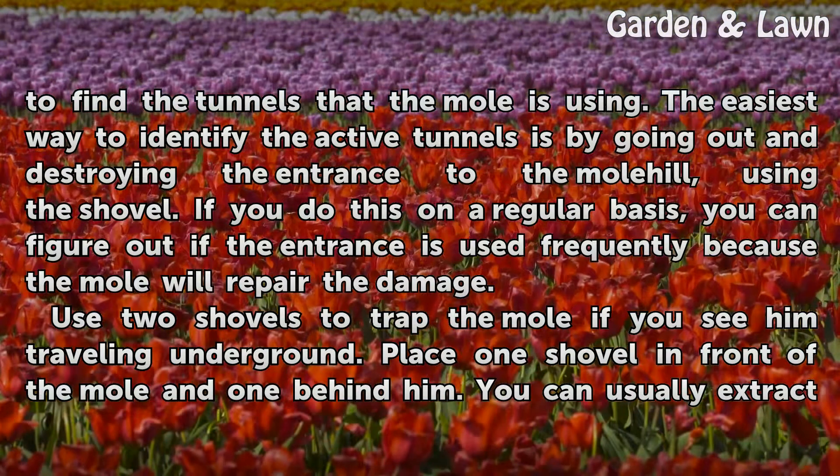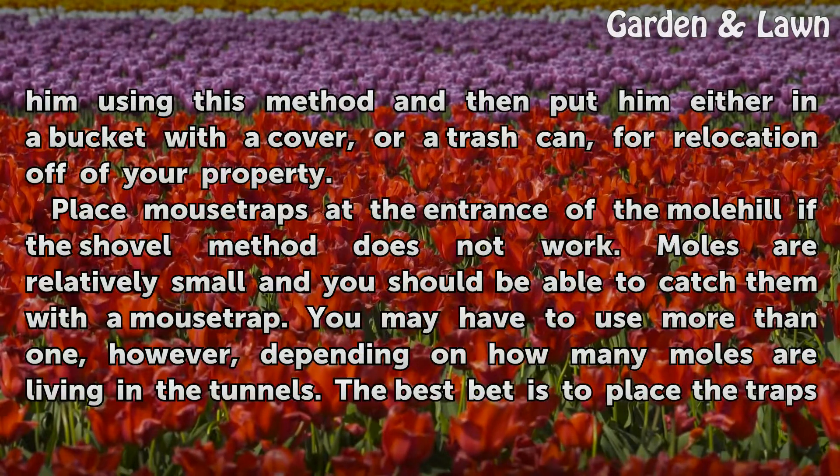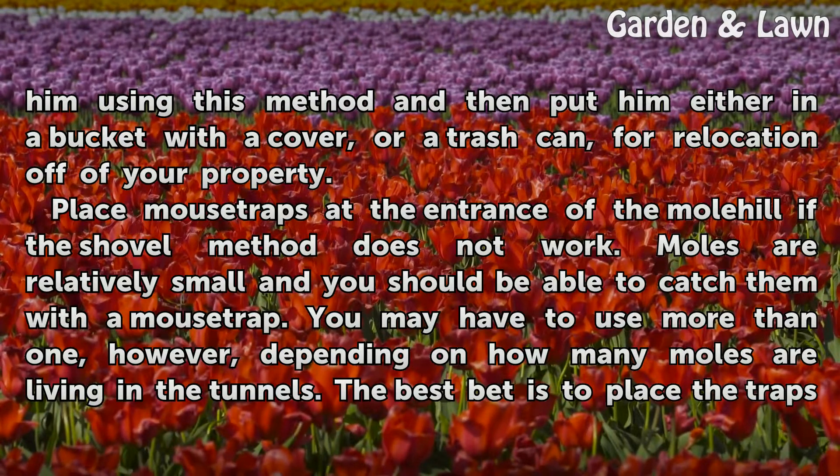Use two shovels to trap the mole if you see him traveling underground. Place one shovel in front of the mole and one behind him. You can usually extract him using this method and then put him either in a bucket with a cover or a trash can for relocation off of your property.